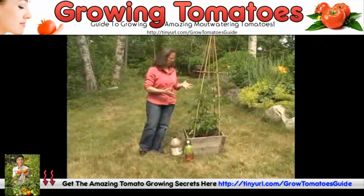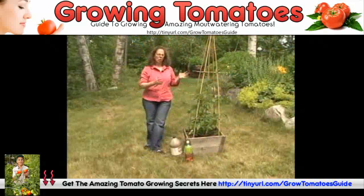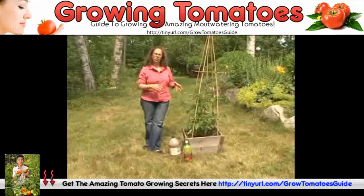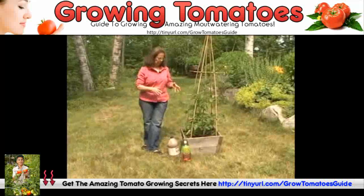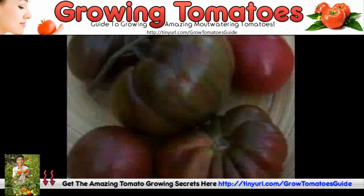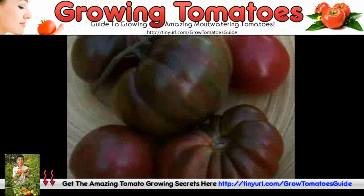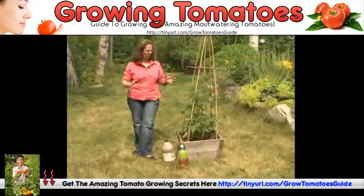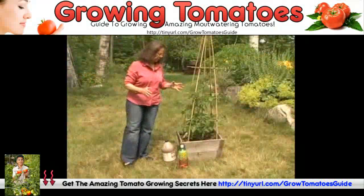Tomatoes are great for growing in containers. The only tricky thing about it is that you need to make sure you keep the moisture level for your tomatoes consistent. You don't want to dry them out and then water them. You want to keep the soil moist, but not soggy — that's the only tricky thing about growing tomatoes in containers.